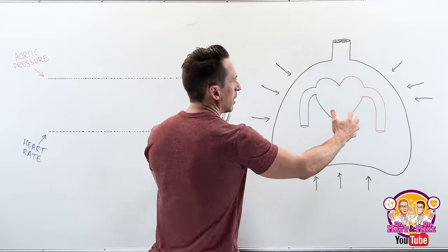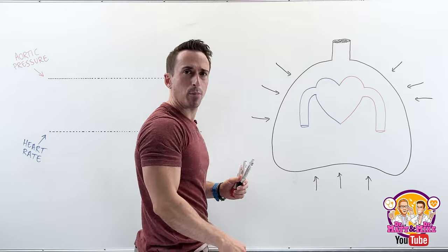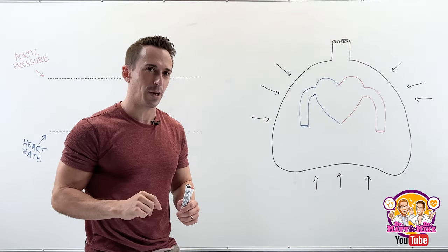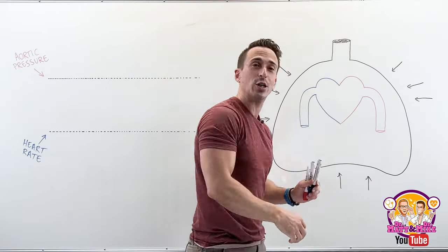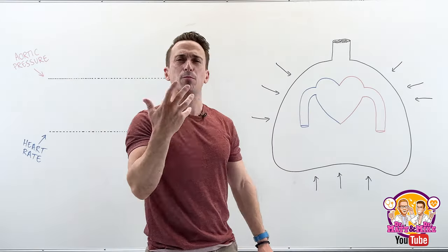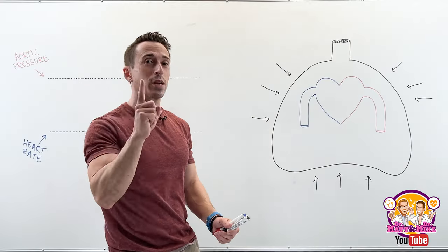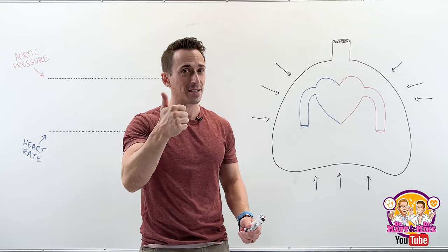You've got the thoracic cavity being squeezed upon by various muscles, so you're increasing the pressure inside your thoracic cavity — that's the first thing that's happening. And because the air can't escape, it's further increasing the pressure inside your thoracic cavity. A lot of the Valsalva maneuver has to do with the heart and pressures.